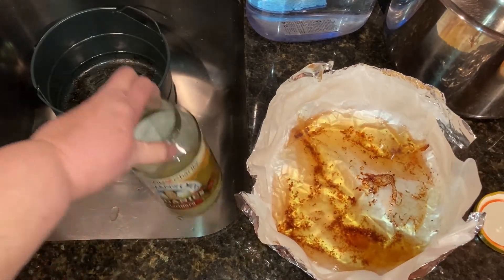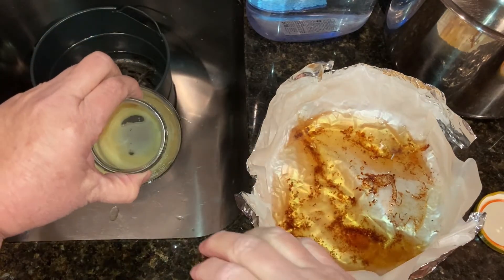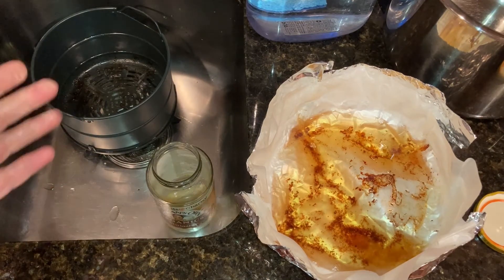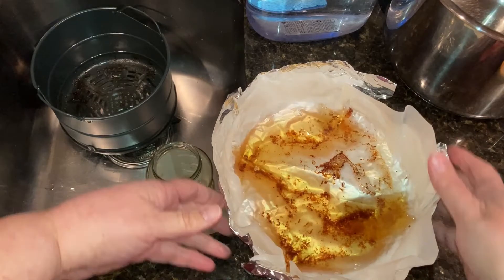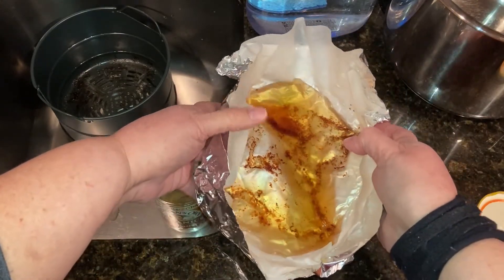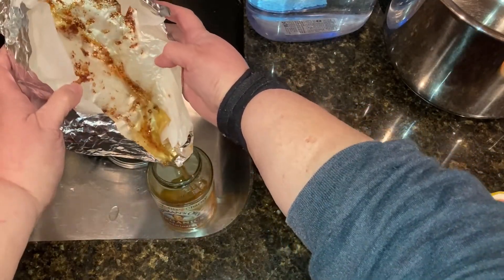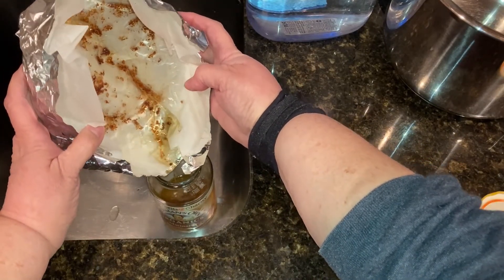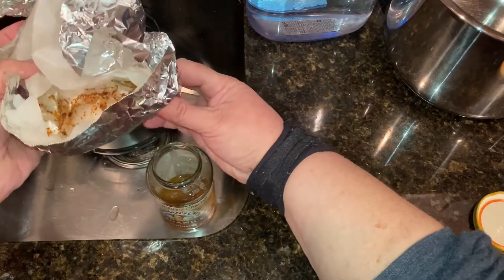I store my grease in the fridge until it's time to throw it away. I just use an old jar that's been cleaned out and I'll pour it into this. I keep it in the fridge so it solidifies and I keep adding to it until it's full, then I just throw the whole jar in the trash. Now that the grease is cooled, I'm just going to pour it right into the jar. What's left, I'm just going to fold up and throw into the trash can.